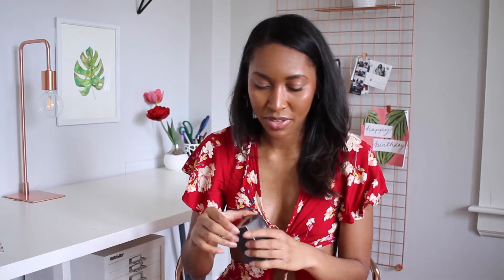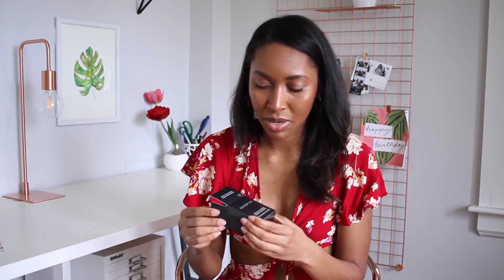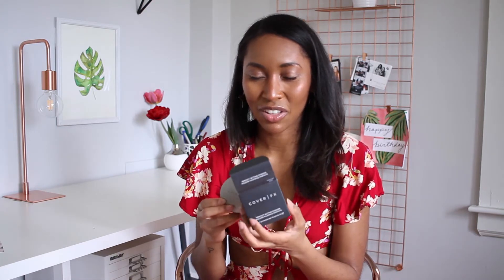I also received for review the Cover FX Perfect Setting Powder. I love this because I have Laura Mercier setting powder in the original color, but this one is in Deep, and it's still translucent but more my skin tone. When I use my Laura Mercier, I feel a little bit ghostly.